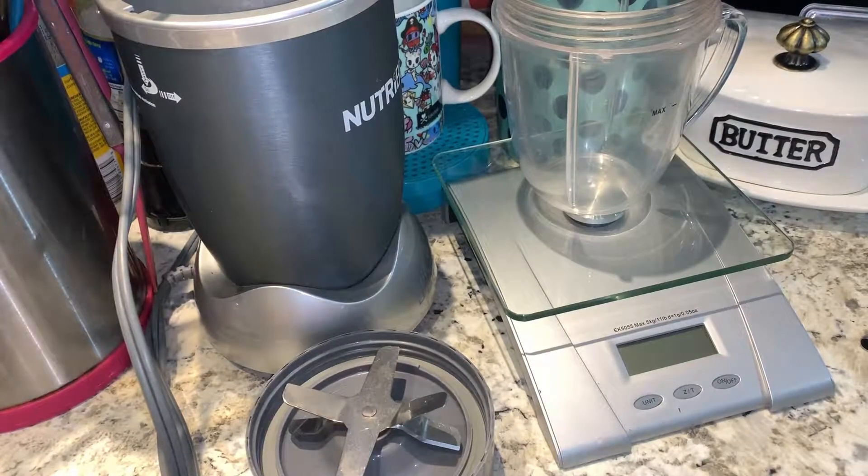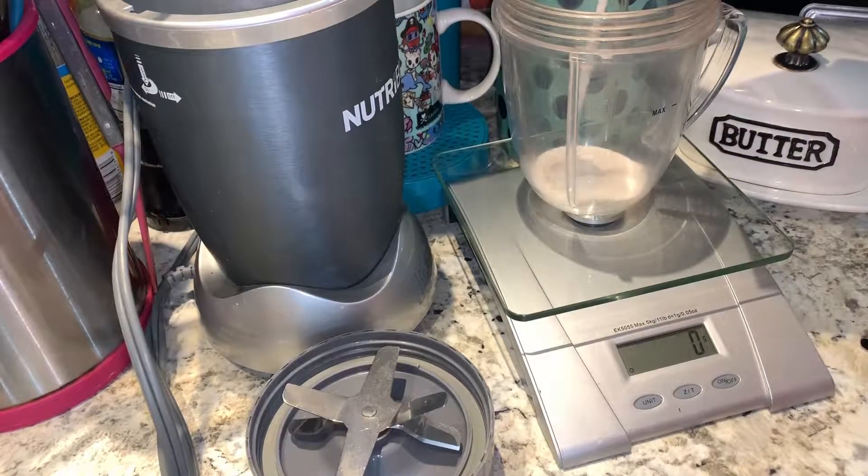First thing is first, I measure everything. I'm going to make sure we're on grams. This scale I have now unfortunately doesn't do milliliters, so I have to do a little workaround to even it out.